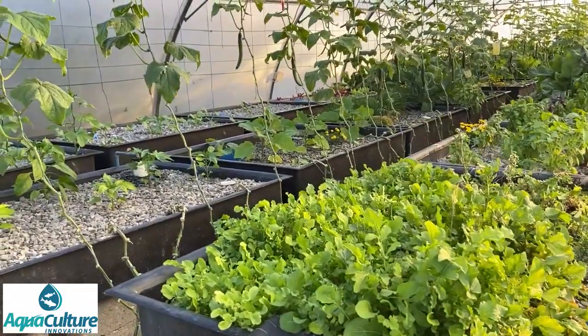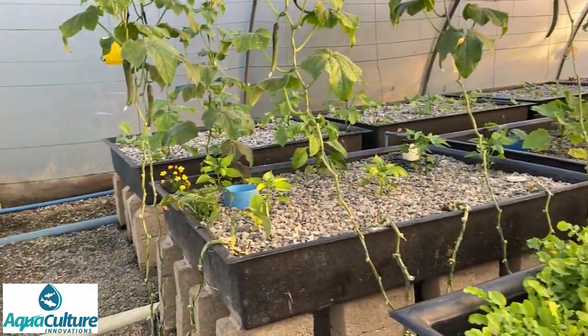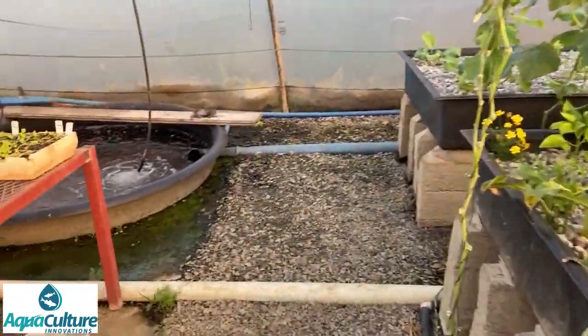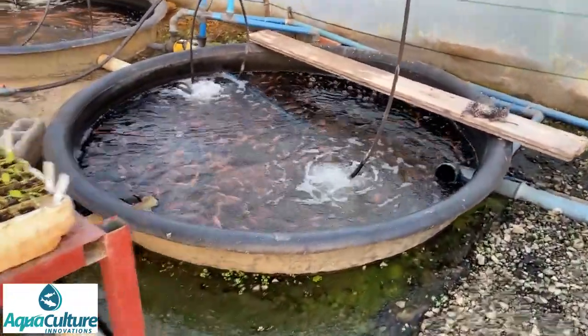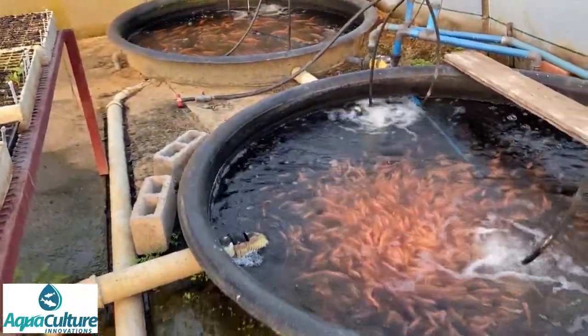Just to give you a quick tour so that you can see what is involved in the system. It starts off with four fish tanks. We use Mozambique tilapia - they're a highly suitable species of fish that do very well in aquaponics.